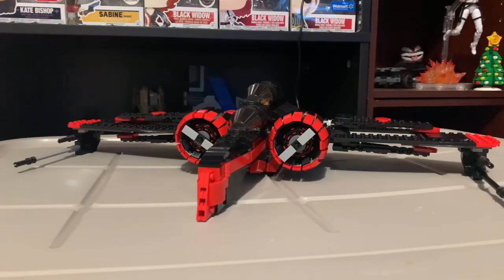So this is the Shadow Shock — this is supposed to be a black and red color ARC-170. It was designed by Dave's Customs, and it does look really similar and takes a lot from the 2010 ARC-170.